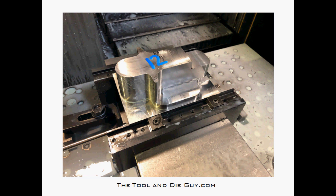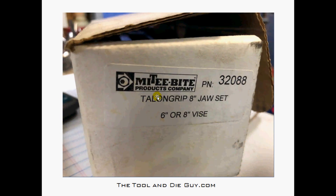Here's another part I use the Talon Grip vise jaws for — same thing. This one's not stainless, so I can be a little more aggressive with it. That part's been finished up; all I have to do is take it out of the vise, put it in regular jaws, flop it over, and take off that extra eighth of an inch. You can see I'm just barely missing the top of the jaws — very important.